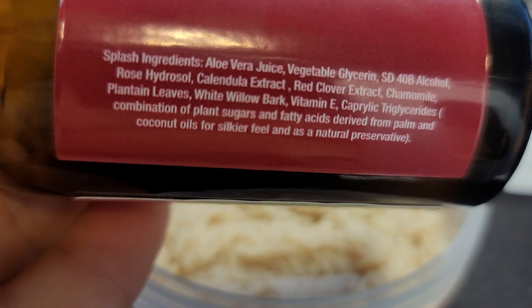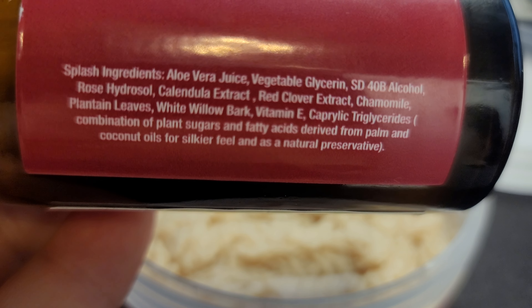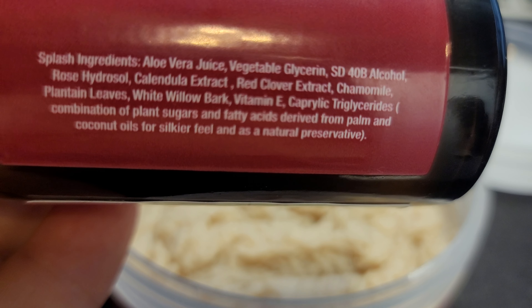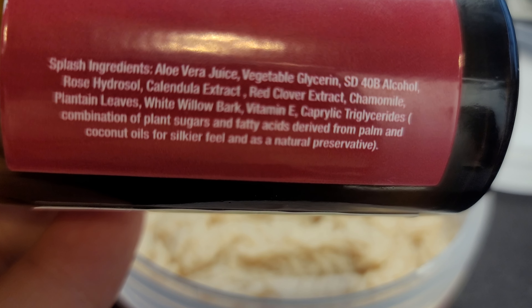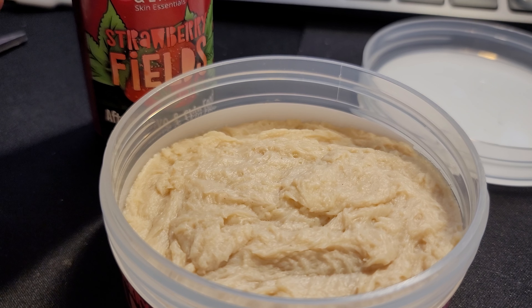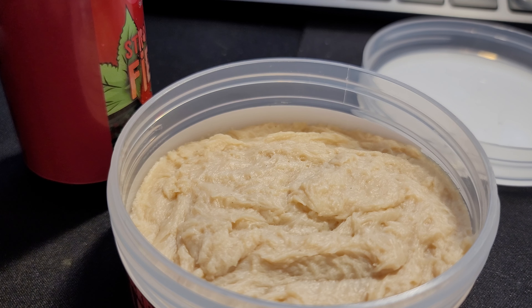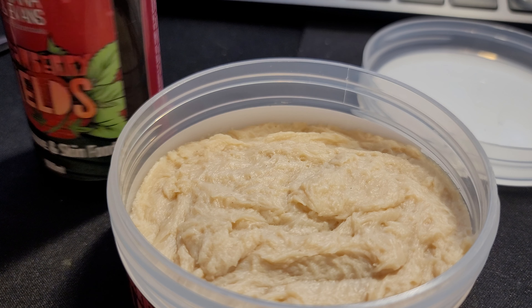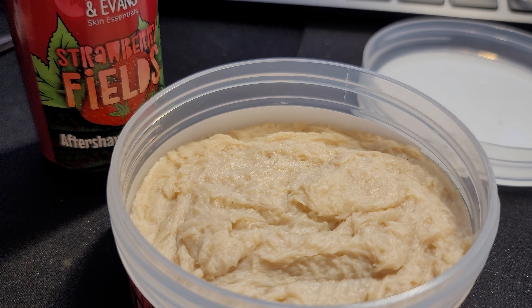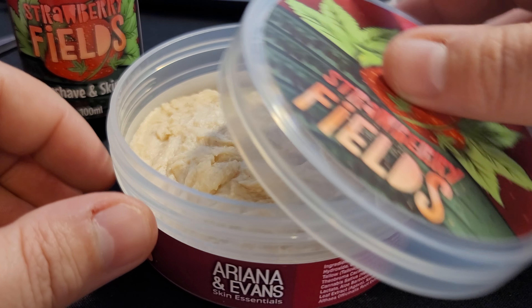Here's the aftershave ingredients. Palm and coconut oils — interesting. I'm a big fan of palm oil. I know that's kind of controversial for some people, but I just think palm oil is really good stuff. Obviously coconut oil. But yeah, folks, here it is.